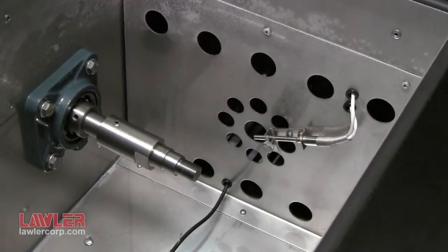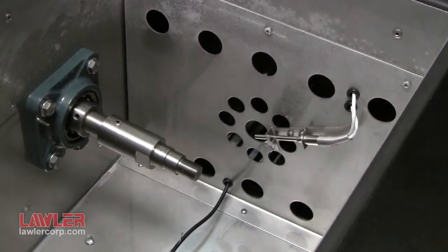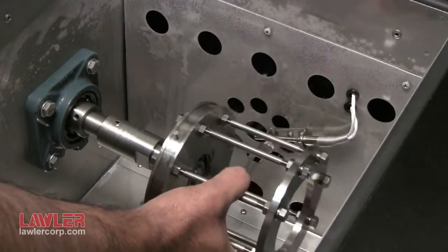We have the shaft itself for the motor, and it's going to be set up for D1478 shortly. Next, let's assemble the cage with bearing onto the shaft.